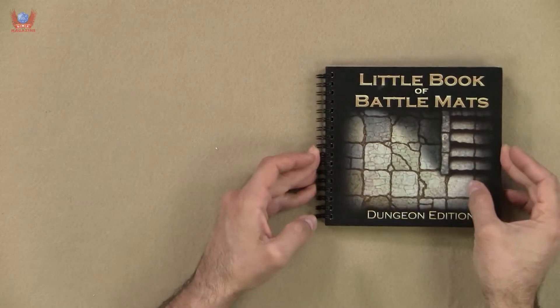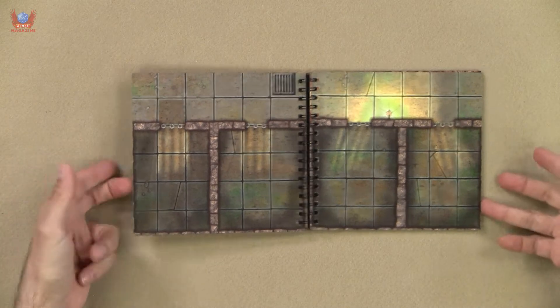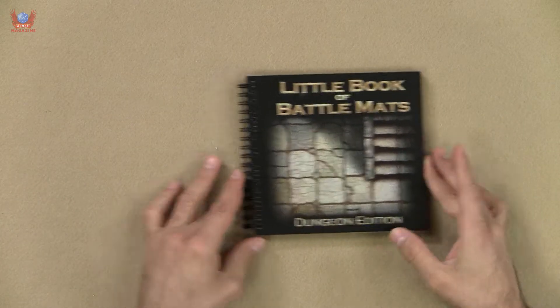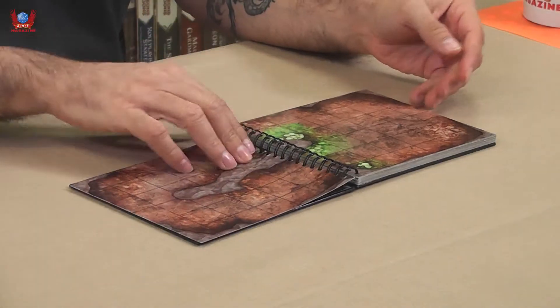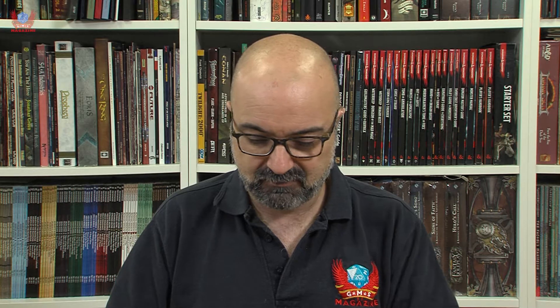Brilliant. There is little else to be said about this. As a product, it's limited because of its size, but to represent a small battle in a small place, it's perfect. The quality is brilliant. The fact that it lays flat on the table is fantastic — I like that a ton and a half. And the idea that you can just take it anywhere is wonderful. Absolutely wonderful.